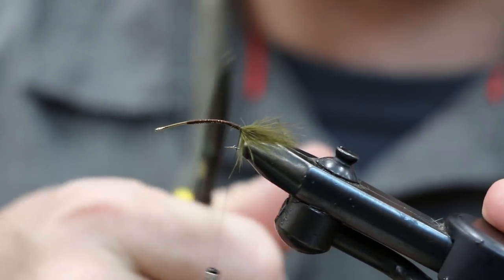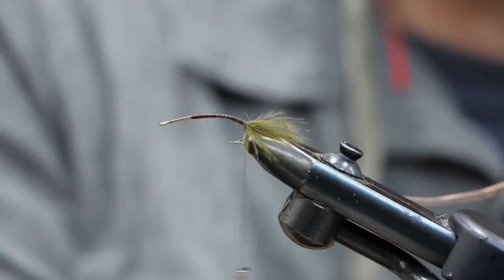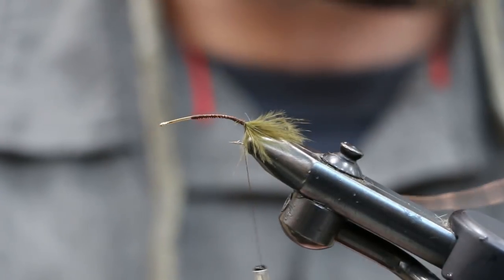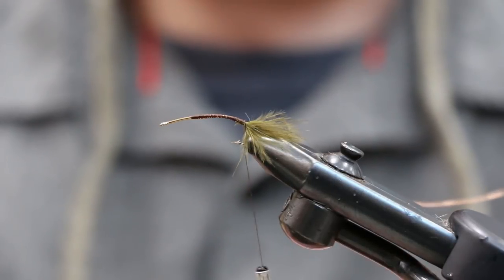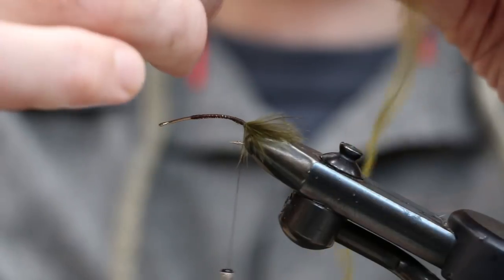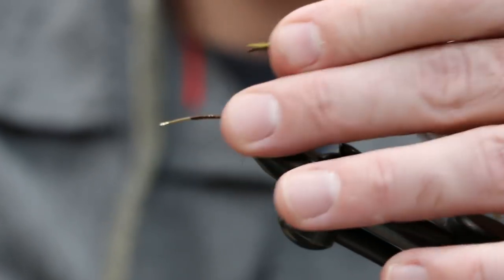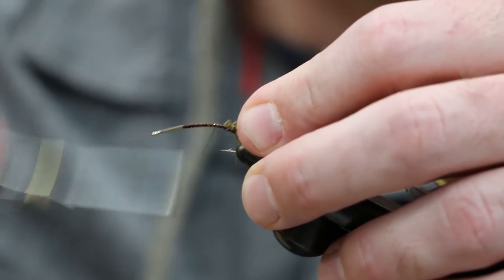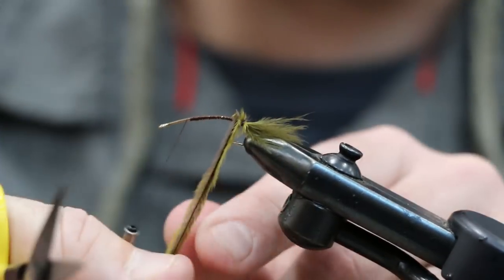Next is our ostrich plume. Try and pick out two nice long fibers and pair them together, then tie them in at the butt end. Bring your thread back up and start wrapping the ostrich plume forward to build the body.